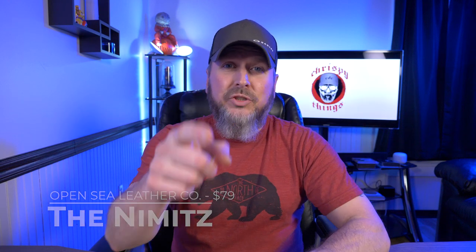Hey guys, welcome back to another video. Today I'm taking a look at the Nimitz wallet by OpenSea Leather Company. Let's check it out.